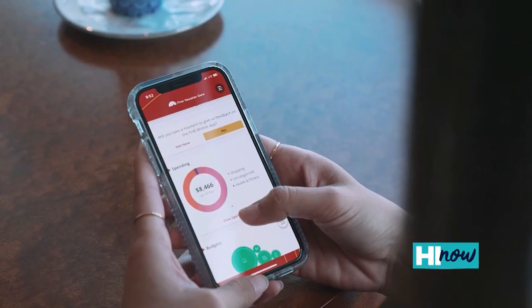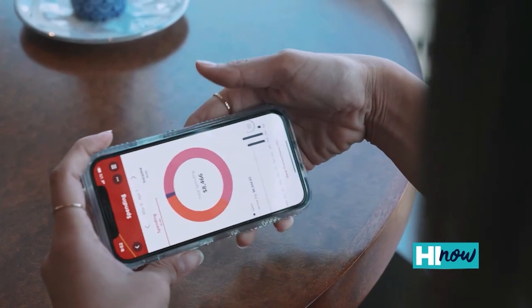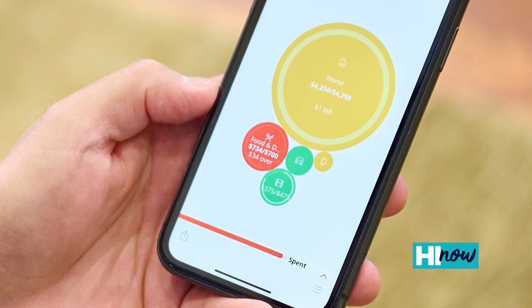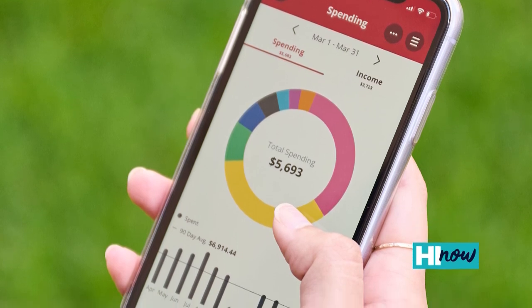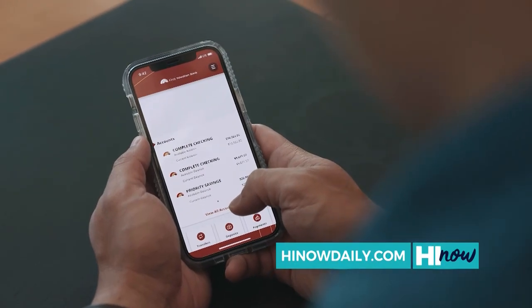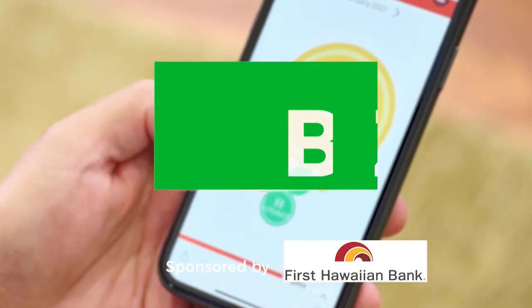When you bring in all of your accounts and utilize the tools in the app, customers can feel more confident in their abilities to reach their goals. Whether it's saving for a house, a big purchase, college tuition, or just managing your day-to-day expenses, tracking merchant credits, getting notified when something doesn't look right — our app really helps customers be connected to their finances and help them make better decisions. The app can be downloaded right now in the Apple or Google store, or you can update it if you already have it. Go on our website FHB.com, you can contact us, or just walk into any branch and they're happy to help you. Brought to you by First Hawaiian Bank.